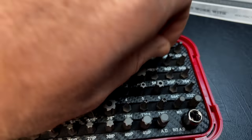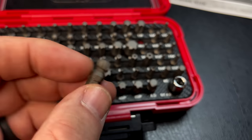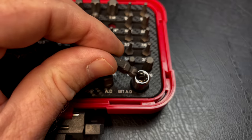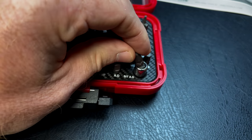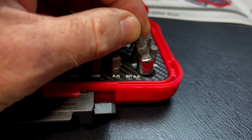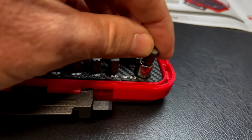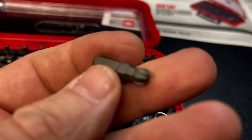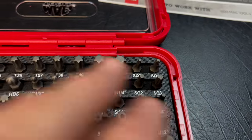A guy sent me a message on Instagram asking about the ball hex bits — here's how they work. Normally you have to use a hex straight up and down and can't get into tight spaces. The ball allows it to kick over to about a 30-degree angle so you're able to get in there at an angle versus a regular hex stuck straight up and down. It lets you rotate around and turn — a very good option for tight spaces. This set also has square bits, known as Robertson bits.